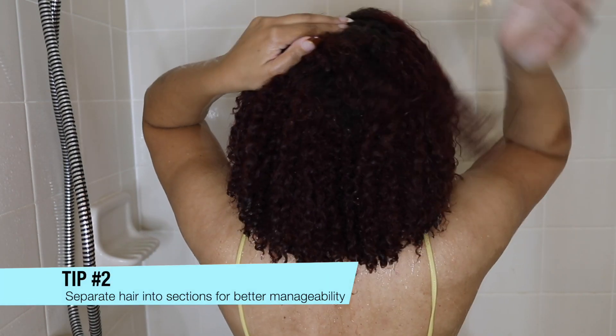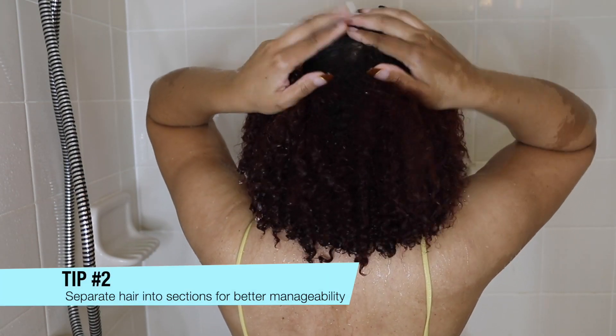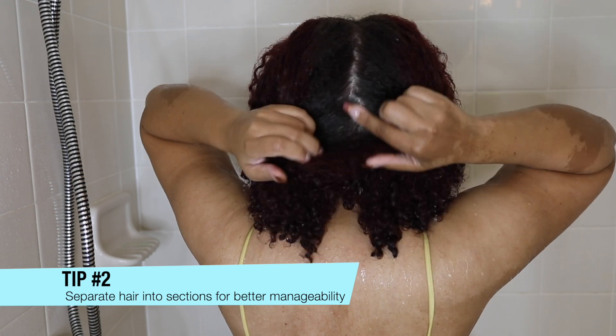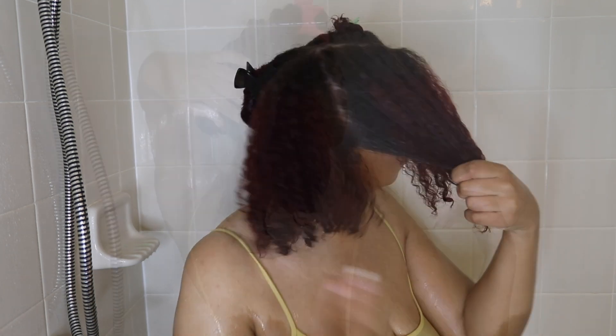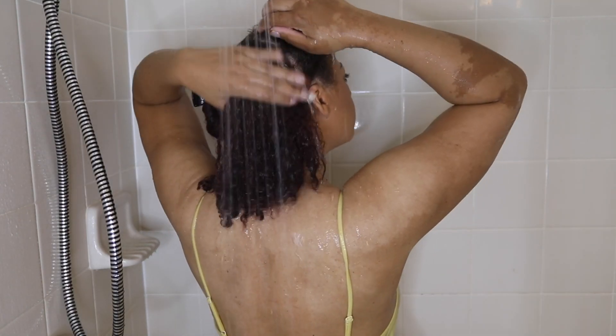Tip number two is to separate your hair into sections for better manageability. This goes for wash day as well as styling your hair — any step that you're doing. Separating your hair into sections, whether it's two, four, six, or eight sections, whatever you feel comfortable with, it helps so much.